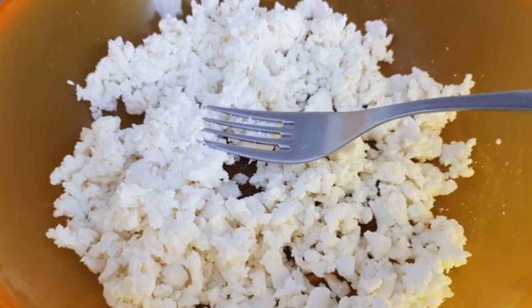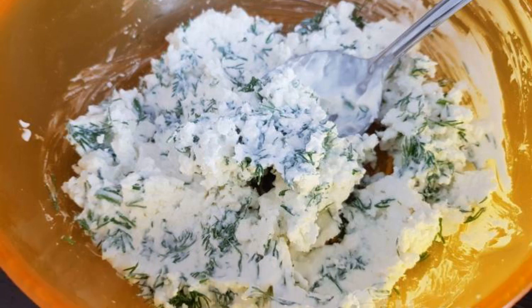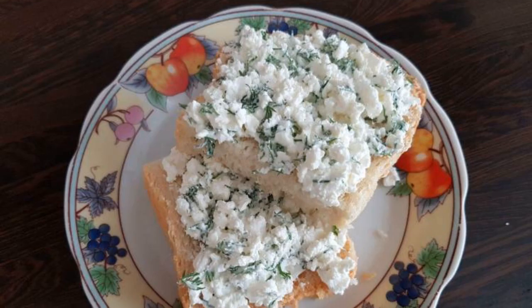Mash the cottage cheese with a fork. Cut the dill. Add sour cream and salt to taste. Mix it up. Spread on bread.